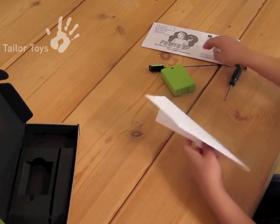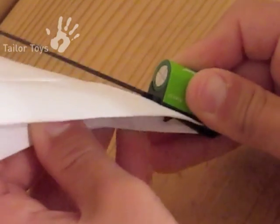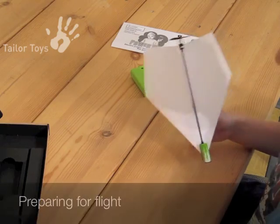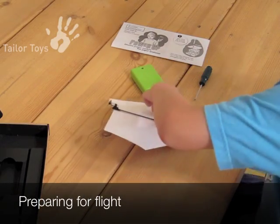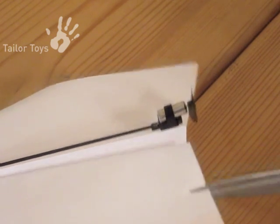Hold the paper airplane with one hand and, using your other hand, carefully slide the nose clip into place. After installation, observe that the power module is centered on the airplane. Using scissors, cut the elevons and rudder.